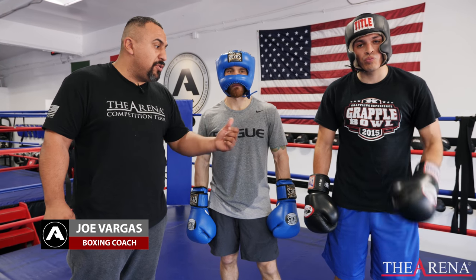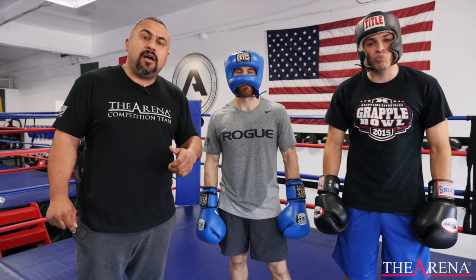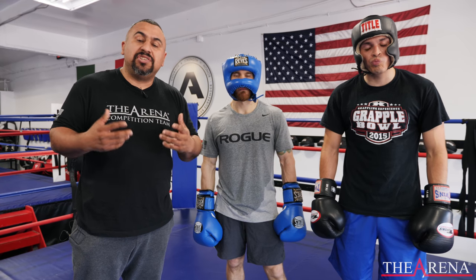I'm Joe Vargas, one of the coaches here at the arena. Today helping me is Ricardo and Hank — a left-hander and a right-hander. We're going to work on foot placement and how it means a lot in a sparring match, in light sparring, in a competition, in a fight — to control the outside foot.